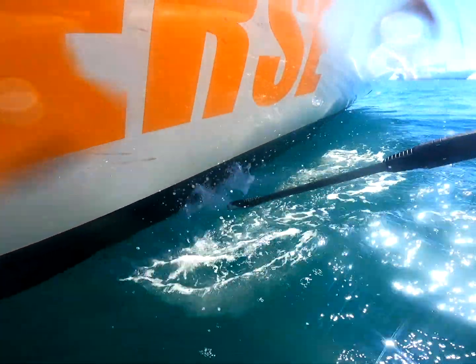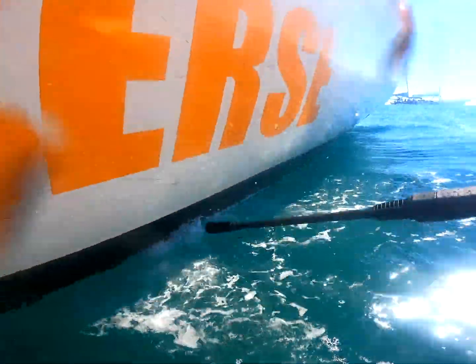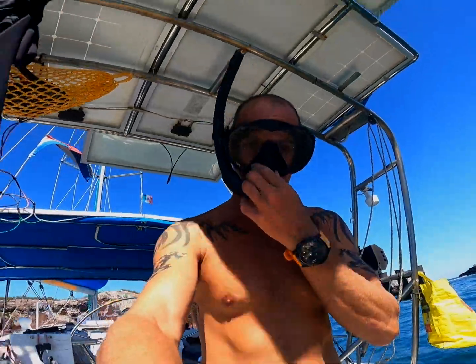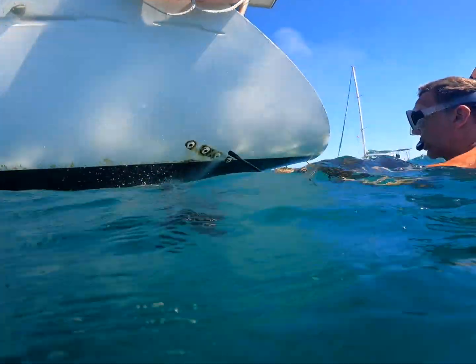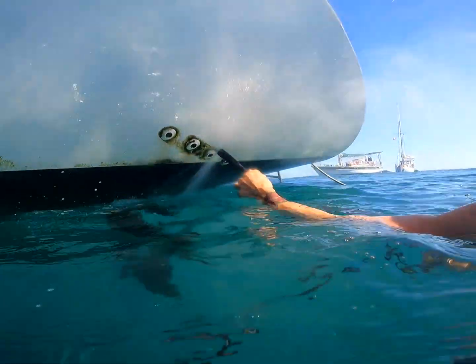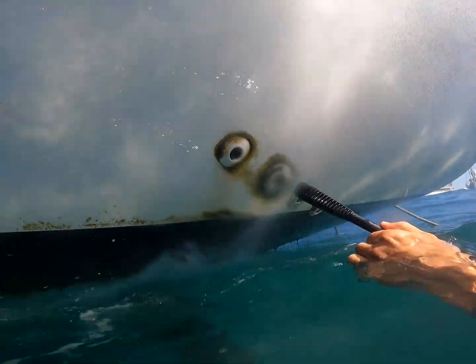Unfortunately, not — just like with the scraper, it's the hardest part, it doesn't come off. Fail. Test three — will the barnacles come off? Let's see how the green growth on the white hull comes off. It comes off, but with a lot of effort.